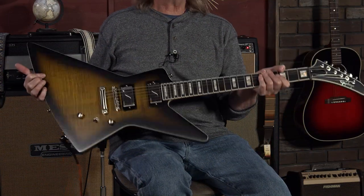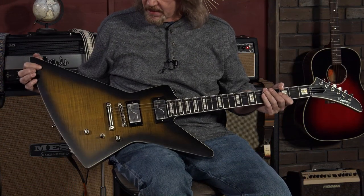Hello friends and welcome back. One of the most sought-after guitars for the last couple of years, when all guitars were a little bit hard to get, were the Epiphone Prophecy Series. And we finally are getting in some of the Exturas.